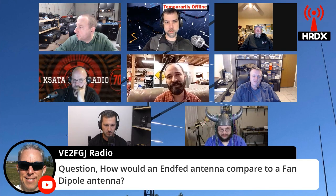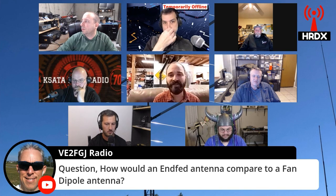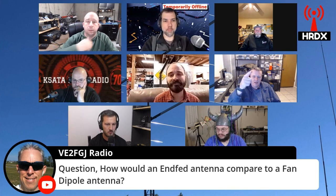Your fan dipole generally speaking is going to be a little bit more efficient, it'll take up a bit more space, but it'll probably be a quieter antenna too because it is a balanced antenna as opposed to an NFED.